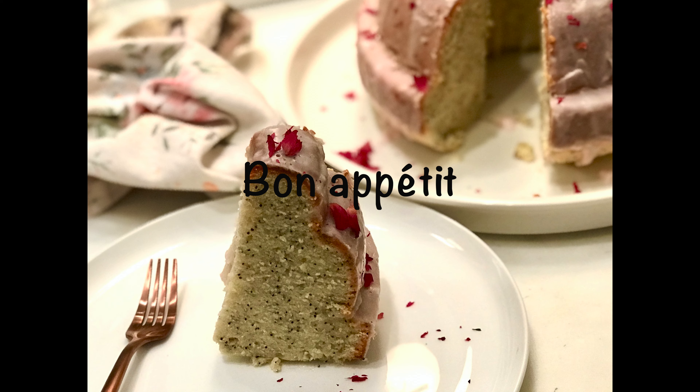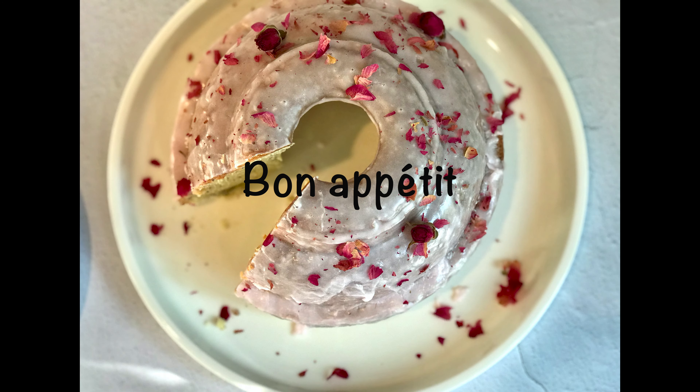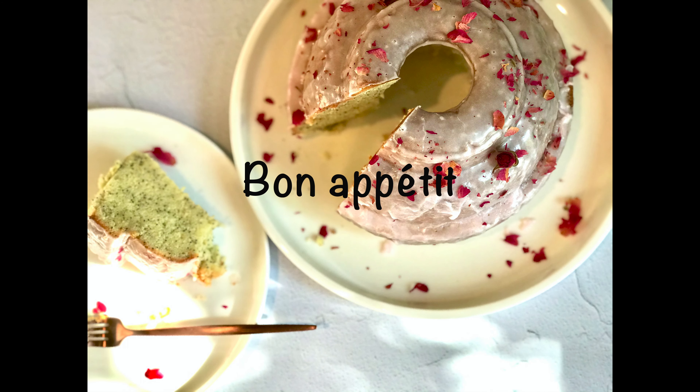You can serve as is, or you can make a simple glaze out of powdered sugar and a little bit of water or milk. You can flavor the glaze with a little bit of rose water, lemon juice, or vanilla extract — it's totally up to you. The consistency should be like that. I added a soft pink color to the icing and garnished with some edible dried roses.